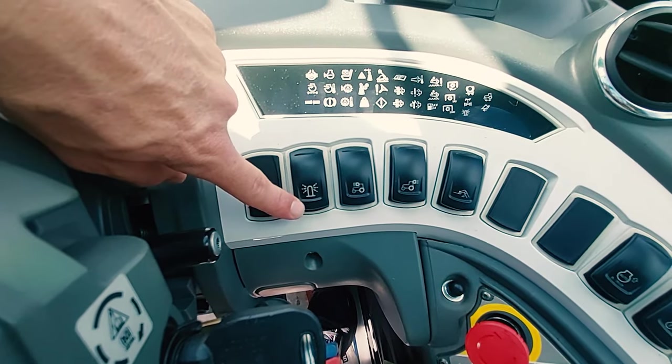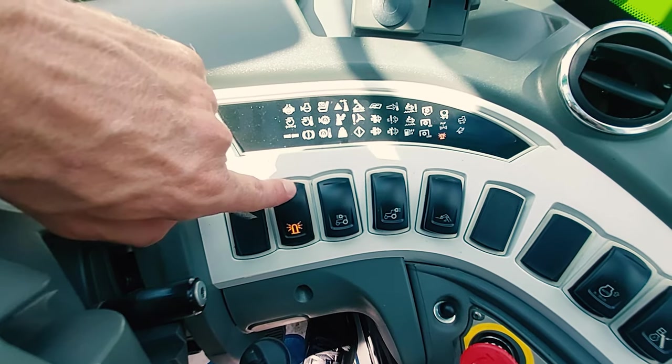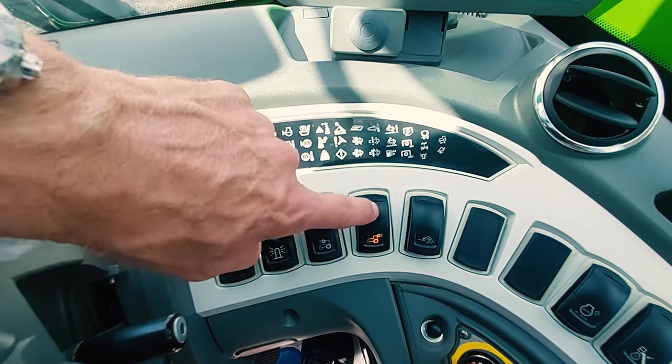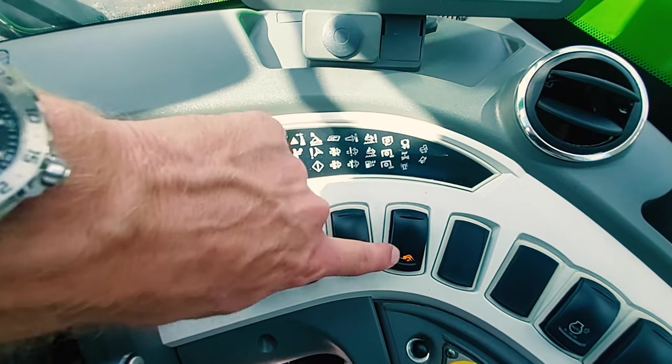Flashing safety beacon light. Front cab lights, rear cab lights, boom lights.